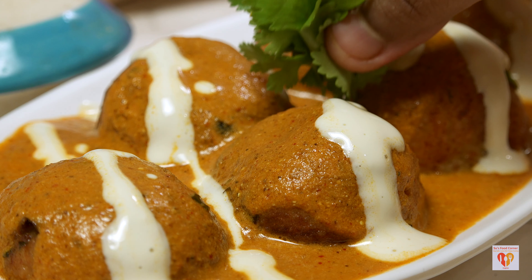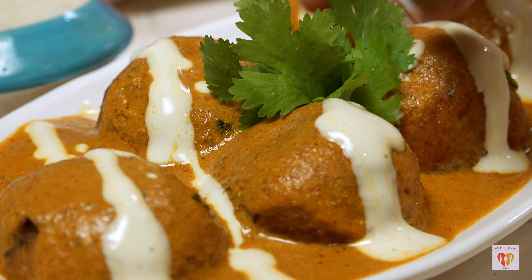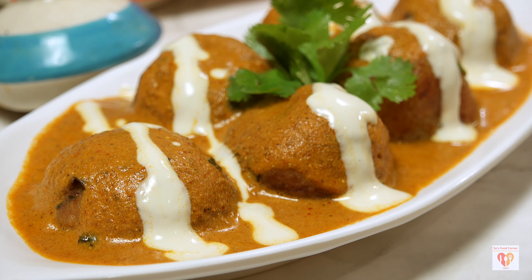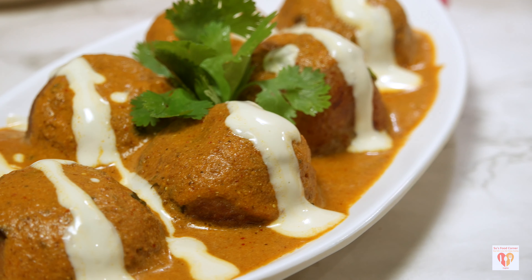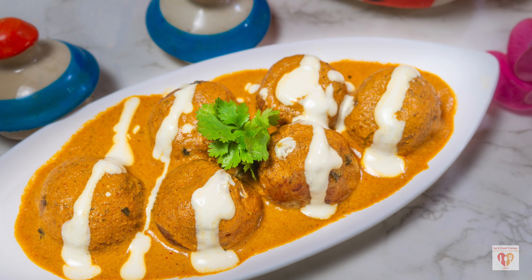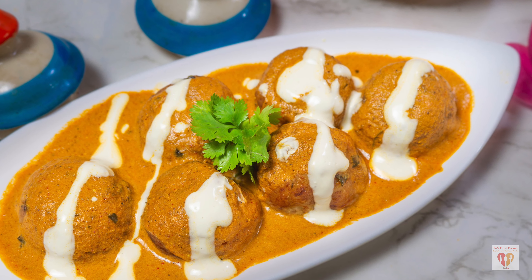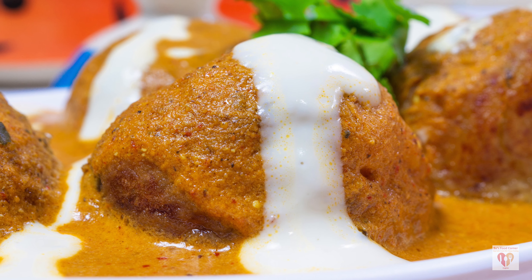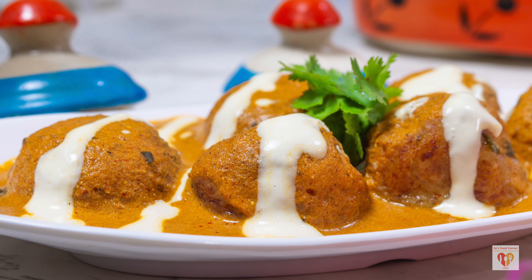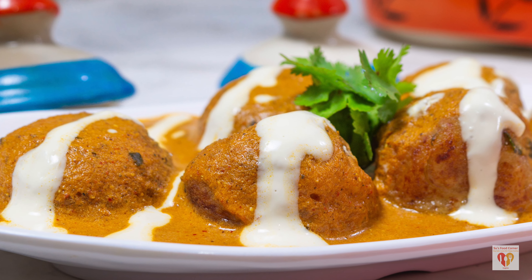Today I'll be sharing the recipe of malai kofta. This is one of the most ordered vegetarian dishes in restaurants — soft and succulent pieces of kofta made from Indian cottage cheese with paneer, served with a very nice rich creamy gravy. This recipe surely calls for a try when you want something special on your vegetarian dish. Try this out and let me know how it turned out — Soo's Food Corner special malai kofta.